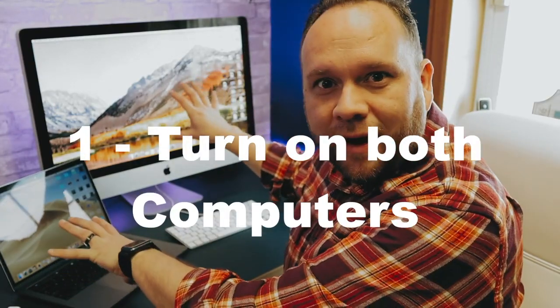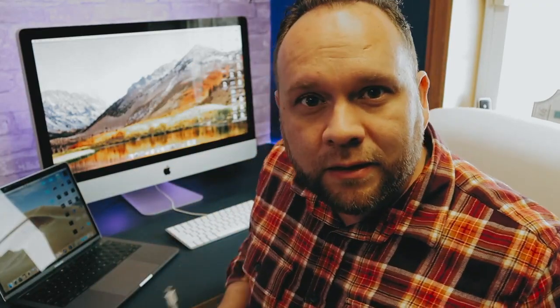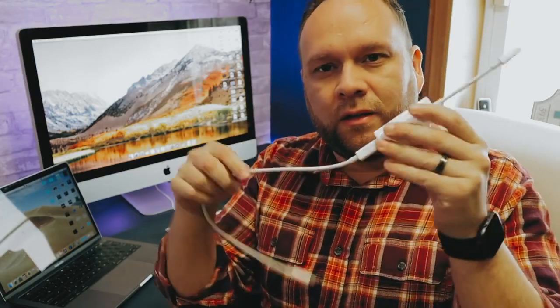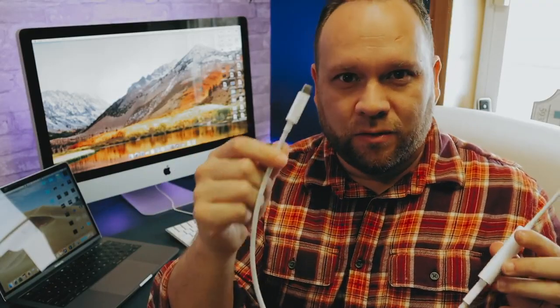The first step is to have both of your devices turned on and logged on. I've got my MacBook Pro on and my iMac ready to go. Next, connect your cables — take the Thunderbolt cable, connect it to the adapter, plug the USB-C end into the MacBook Pro, and plug the other end into the iMac.